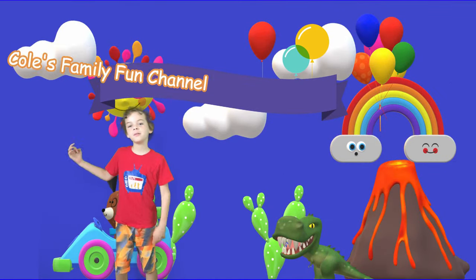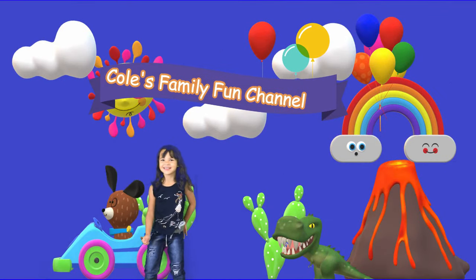Welcome to Cool's Family Fun Channel! And Marcy's channel.